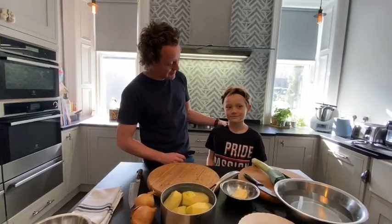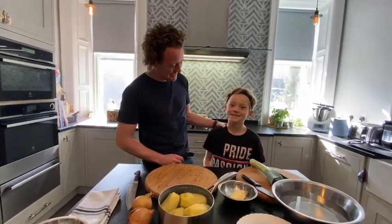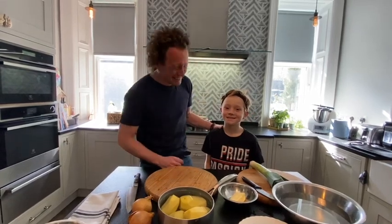He lost a tooth yesterday, so give us a smile, Axel. He's looking at me like a rabbit.